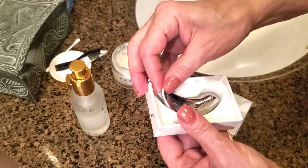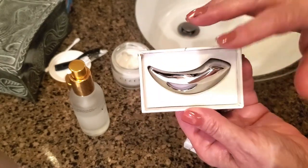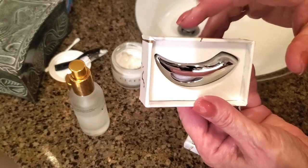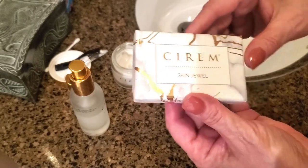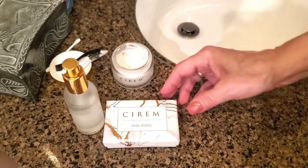You'll wash and clean it after each use. The nice thing is you can clean it with alcohol, or just soap and water. I absolutely love this Skin Jewel to apply my serums as well as my face creams.